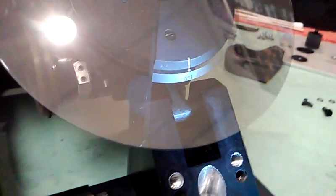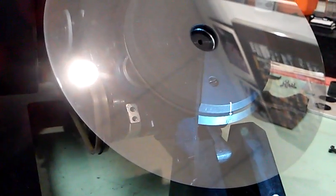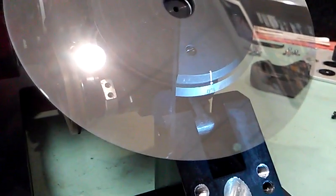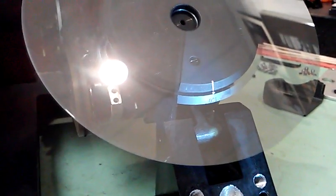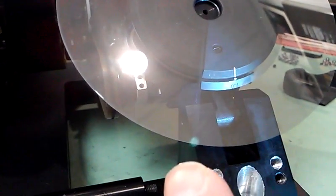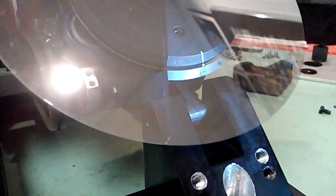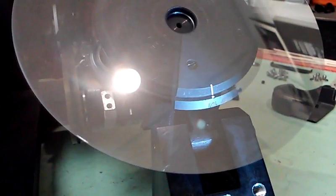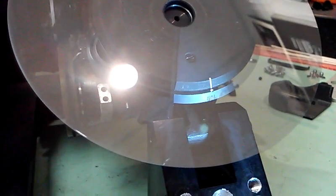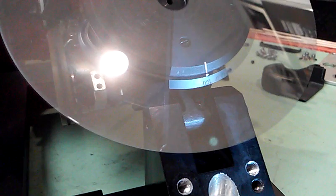I'm strobing the mirror right now with a cinematography electronic strobe — a very accurate stroboscope for checking camera speeds. You can see the image of the edge of the mirror frozen by the strobe. There is a very little bit of bounce, but that is nothing unusual for these cameras. You can also see the shutter angle adjust marking for reference — nothing unusual at all.